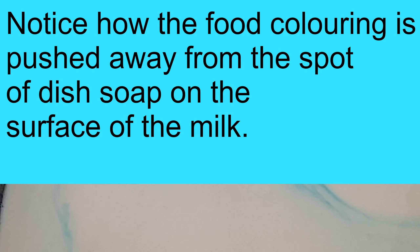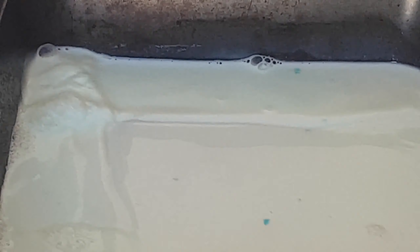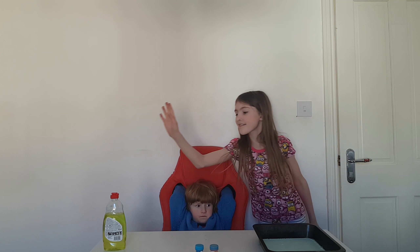This is how the milk experiment works. We have a flat tray or a bowl with milk in it — not too much milk. We have two colors, we chose blue and red, and we have some dish soap. There are three ingredients: milk, food coloring, and dish soap. We're going to put the food coloring on either side and the dish soap in the middle and see what happens.